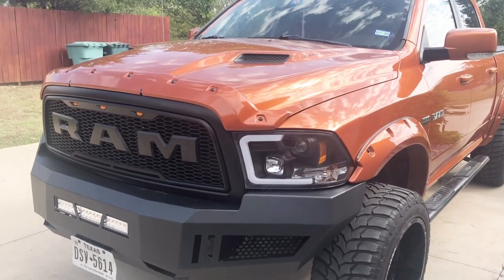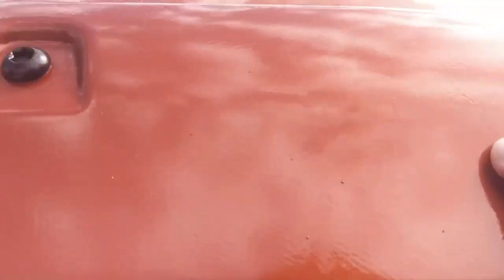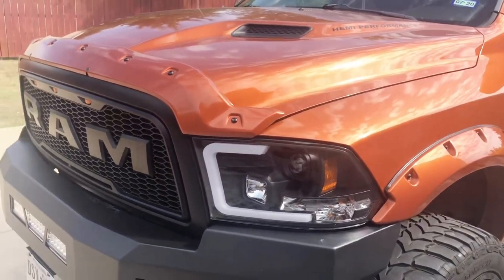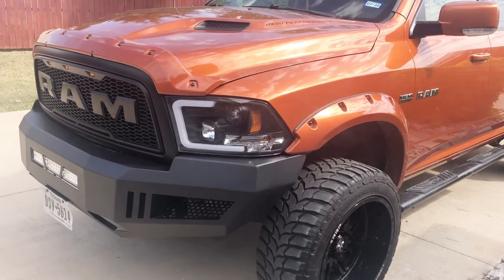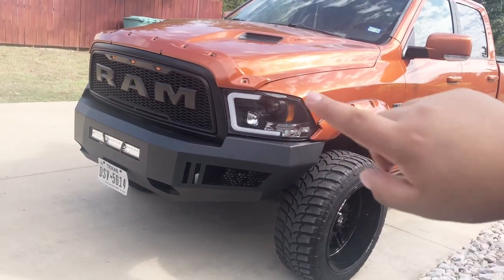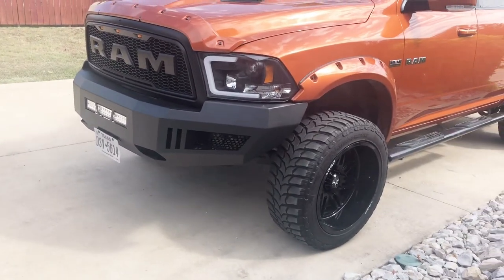I painted it myself — it came out alright. The thing is I put some cleaner on it and it pretty much ate the plastic. Some degreaser, which I'm guessing it was already prepped for paint — which was my mistake. But I think it came out pretty decent. And I have Barricade HD bumpers front and back, with a small 22-inch light bar.